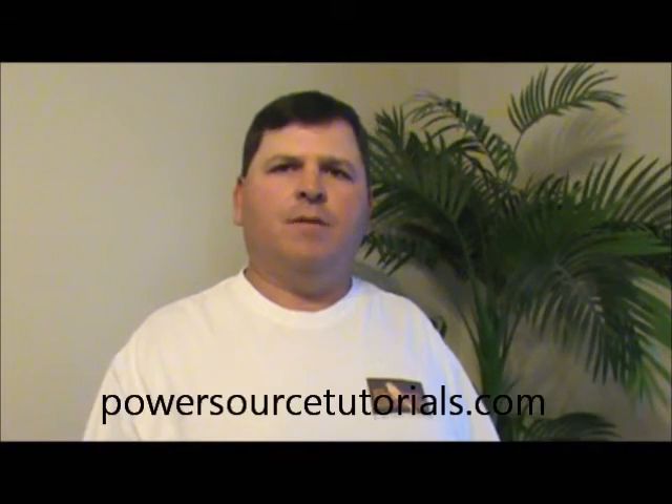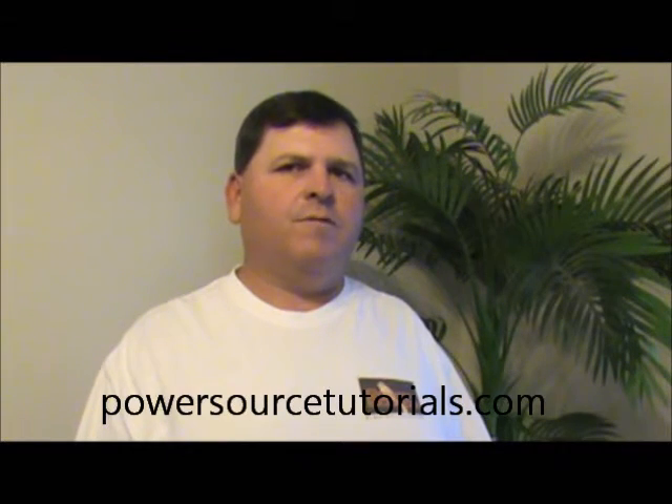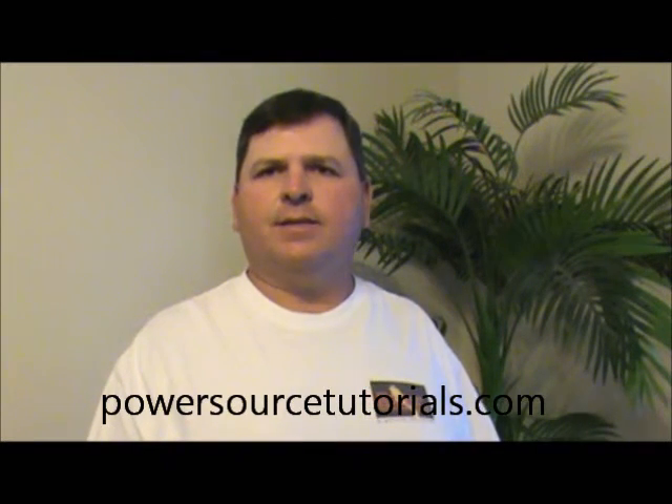Thanks a lot for coming by PowerSourceTutorials.com. If you have any questions or you need more advice on different types of devices, please contact us. Send your request in and I'd be happy to get back with you.